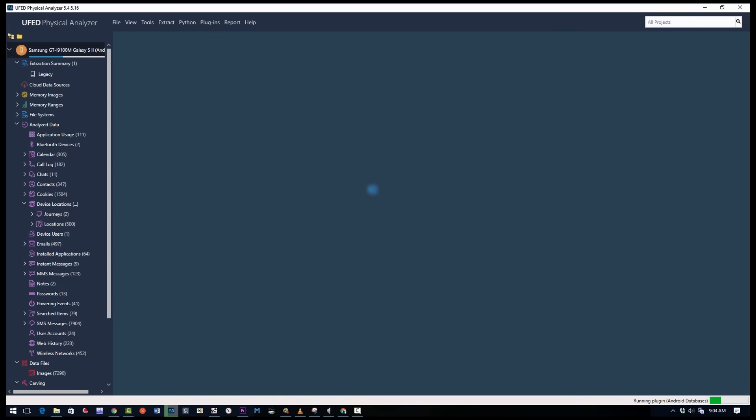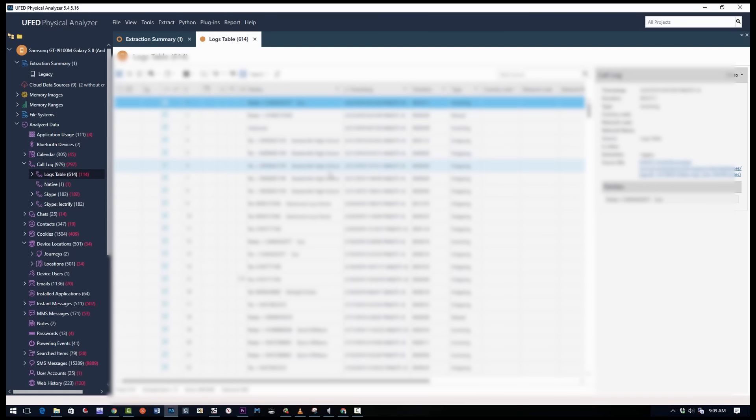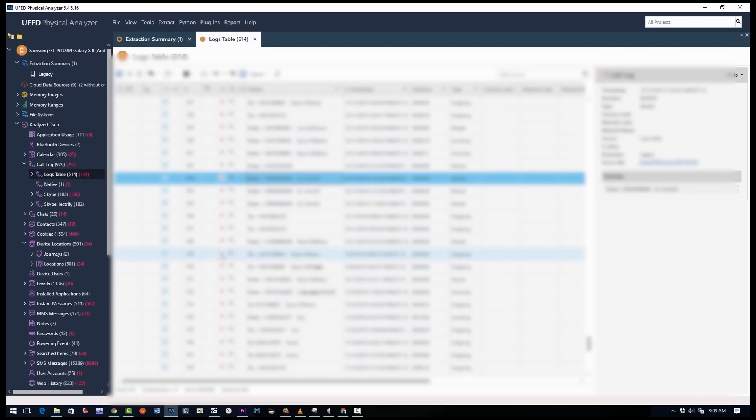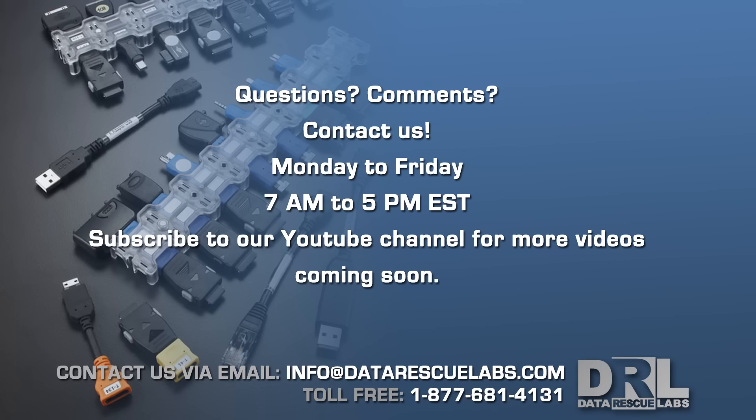Once the loading is completed and the data is parsed into UFED, we can start the investigation. We've done many of these projects where phones came in completely damaged beyond repair — phones that were snapped in half, various damages. That's it for this video. If you want to see a video where we actually investigate a phone, please watch some of our other videos where we go through every single category of data and show what we can recover. Thank you for watching and stay tuned for more content coming soon.